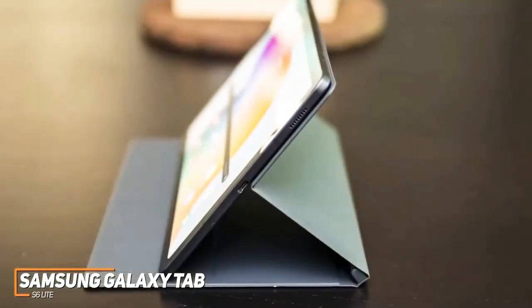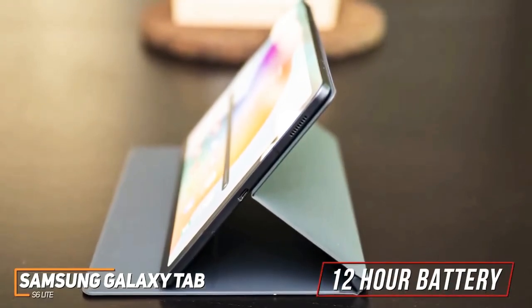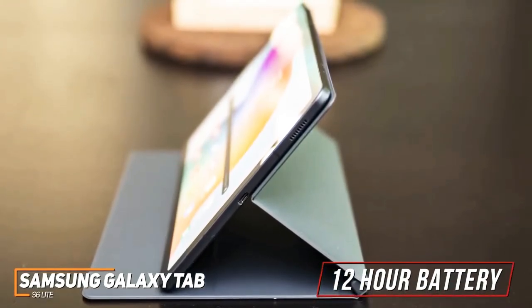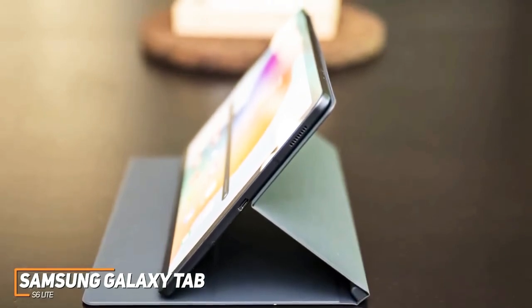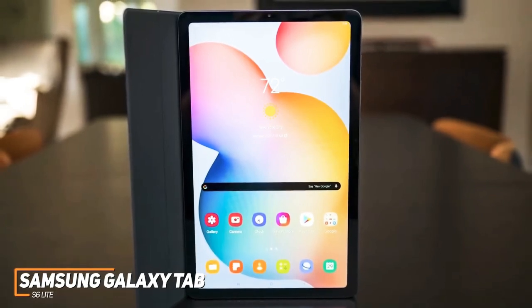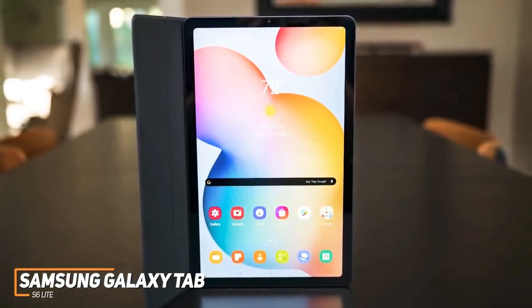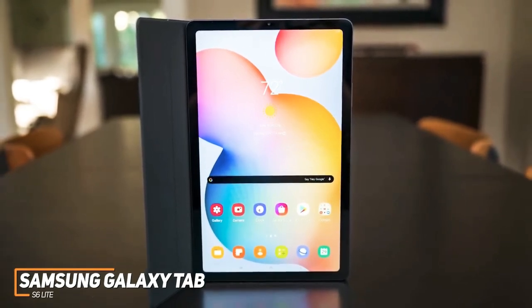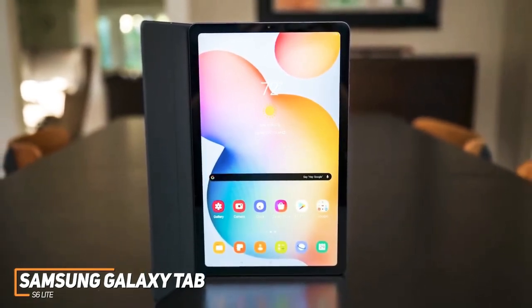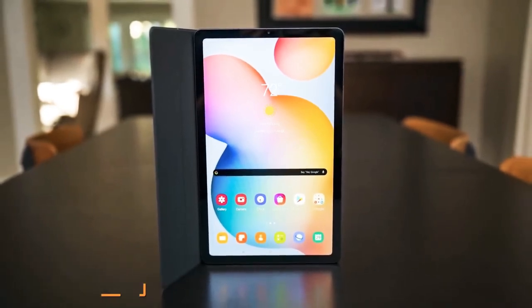The battery life is excellent for the price and can last up to 12 hours. You get 64GB of storage with the base model, or you can opt for a 128GB configuration depending on your needs. The Samsung Galaxy Tab S6 Lite isn't the most powerful option on the market, but it offers a quality display, a decent processor, and solid performance that's ideal for anyone who just wants to lounge in bed and watch videos, make digital art, and browse the web without spending much money.